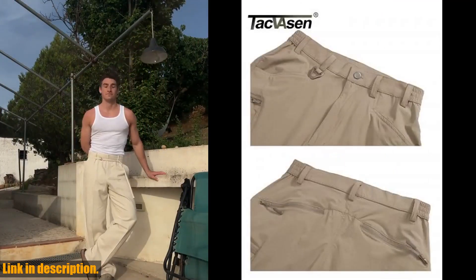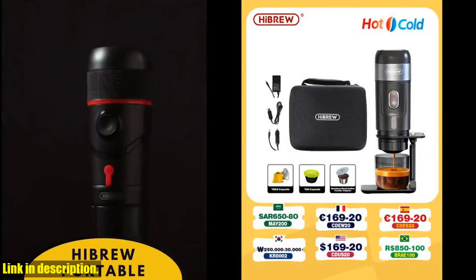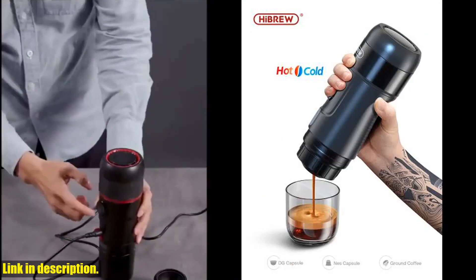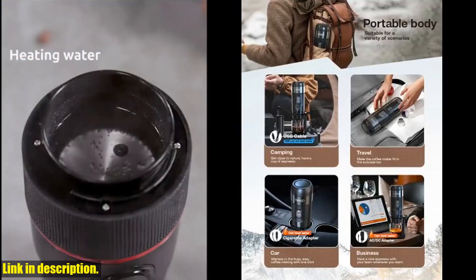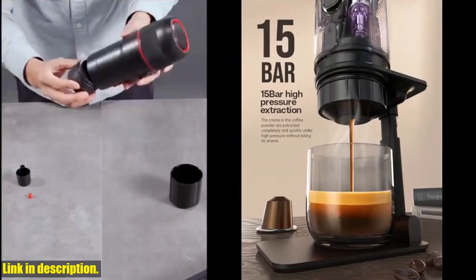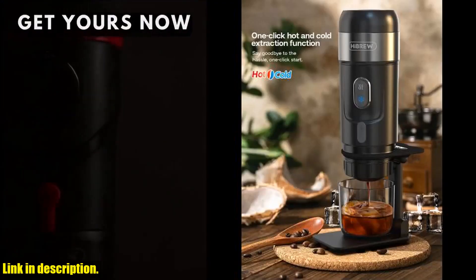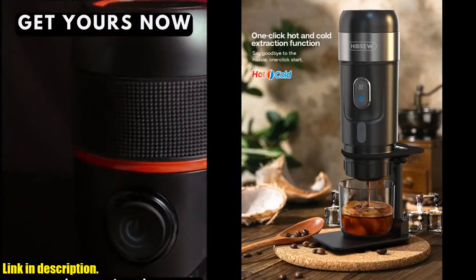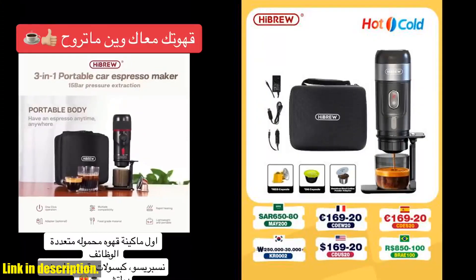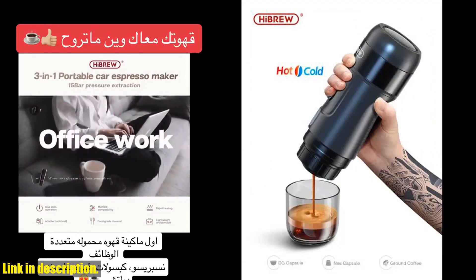Happy shopping! Hey there, coffee lovers! Today, I've got something truly exciting to share with you. If you're someone who can't live without their daily dose of caffeine and is always on the go, then you're going to absolutely love the High Brew portable coffee machine for car and home — a DC12V Espresso Coffee Maker designed to fit Nespresso Dolce Pod capsules and coffee powder.